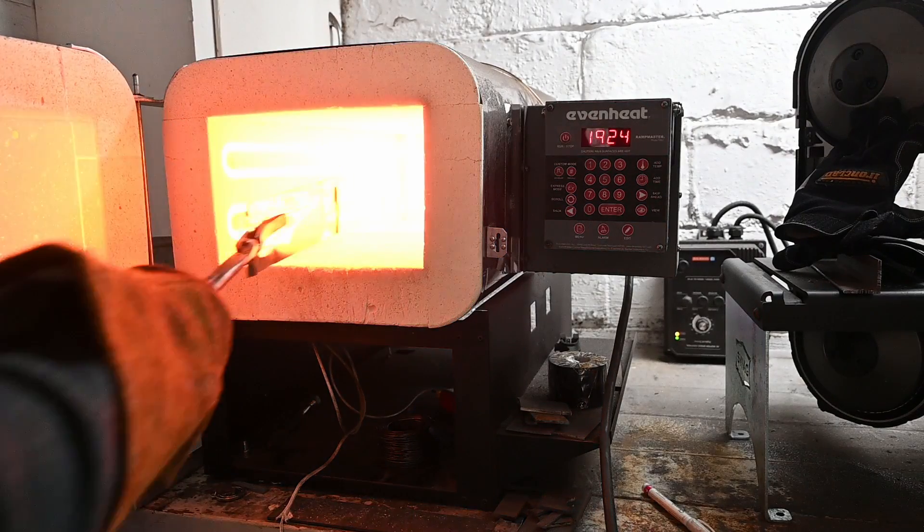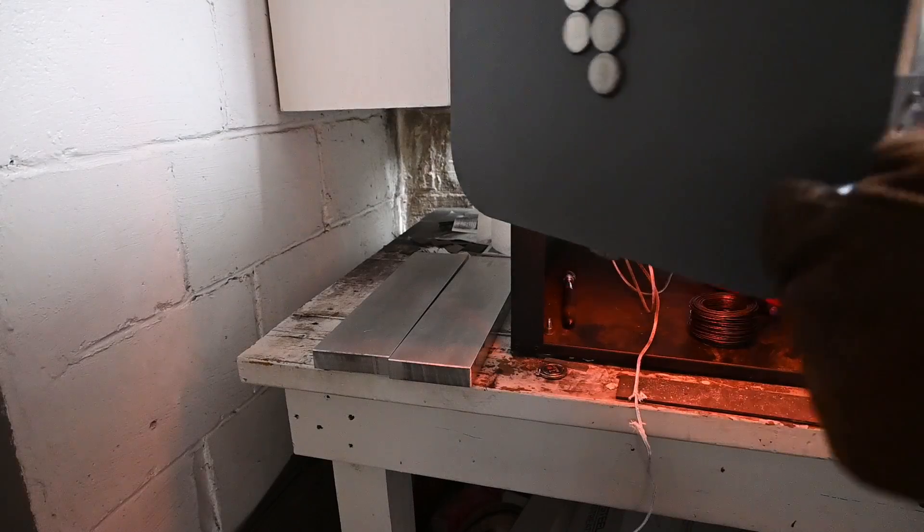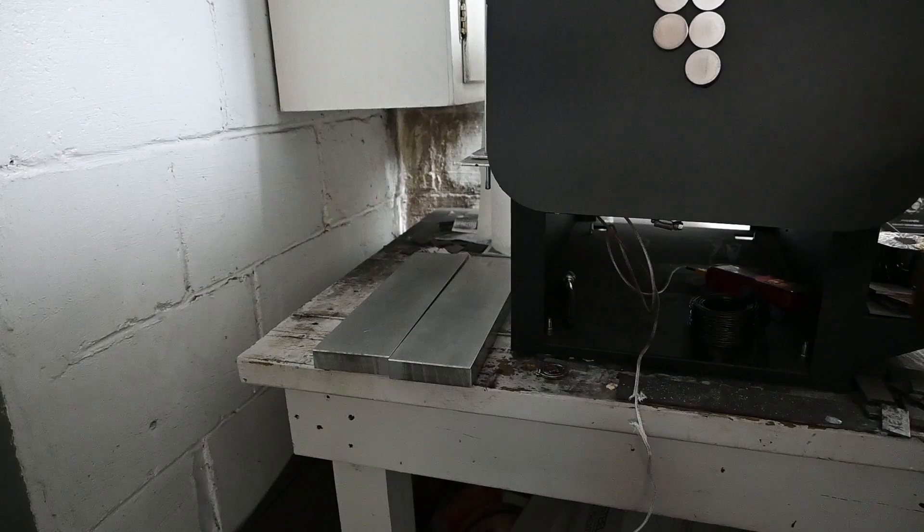The steel was placed in a preheated furnace and then held at temperature for 15 minutes. Then I plate quenched between two aluminum plates. This helps to maintain flatness while cooling faster than sitting in air. AEBL can be cooled in air, but faster cooling can mean a bit higher hardness.